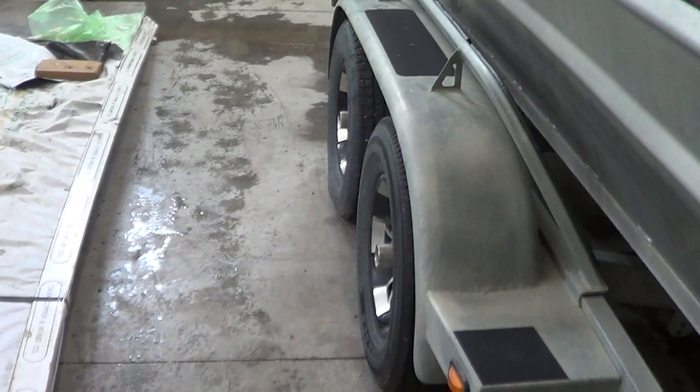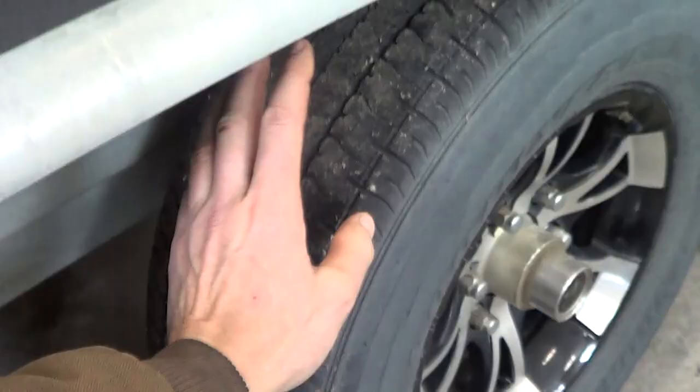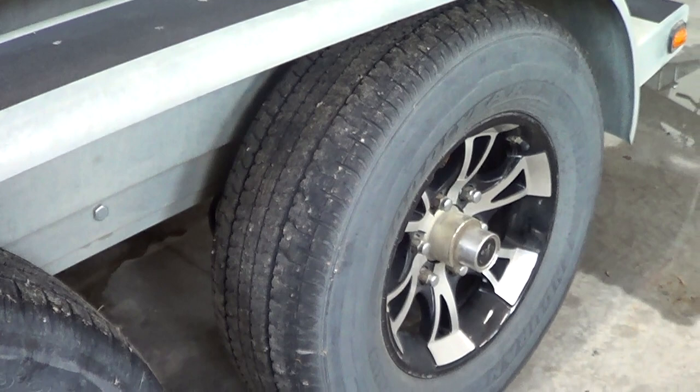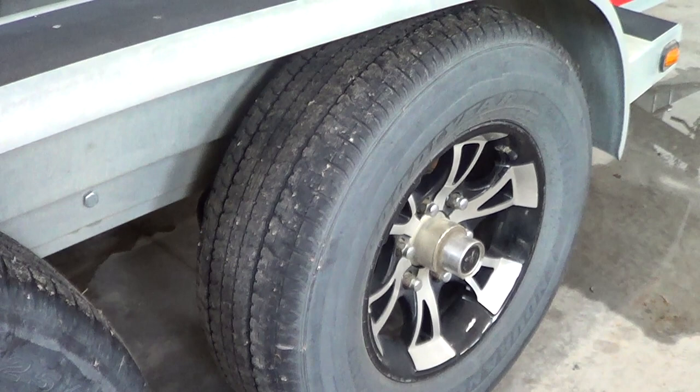I put Goodyear Endurance on the wheel that was wearing badly, so that one has actually been replaced twice. The fact that one is being replaced far more frequently than the others indicates it's really not the tires that are to blame. There has to be some sort of alignment issue either in the frame or the axle. These are torsion axles, so they behave differently than axles that have leaf springs.